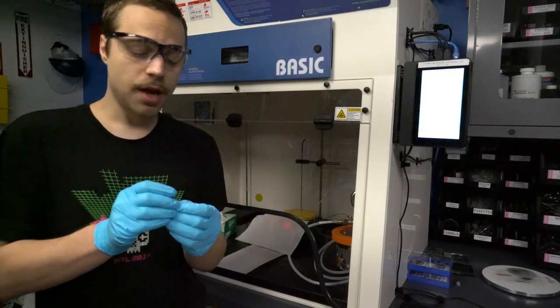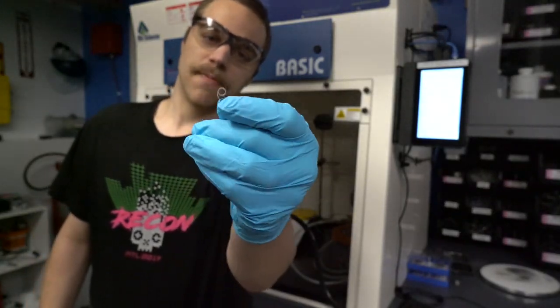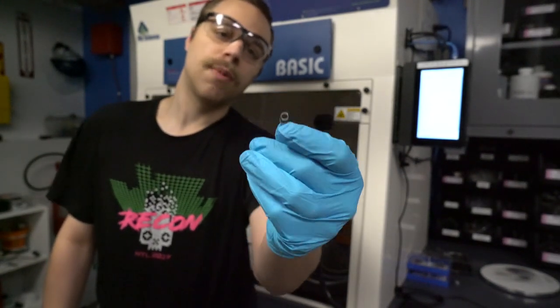The second sample we've got is a TQFP microcontroller. You can see I've already put it in a little plastic spring to hold it upright on edge, and I've cut off the pins so it fits in the mold.